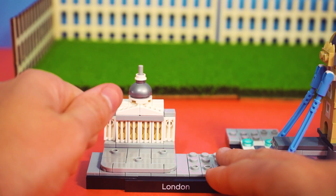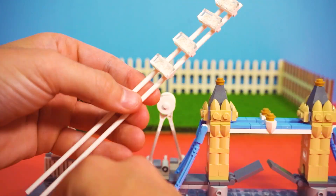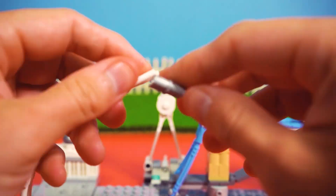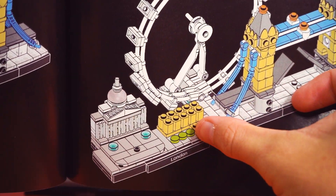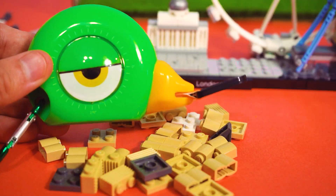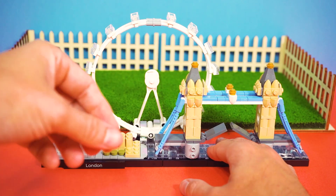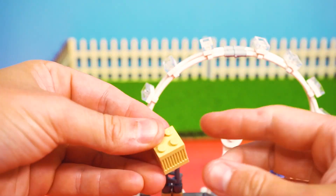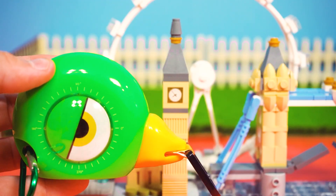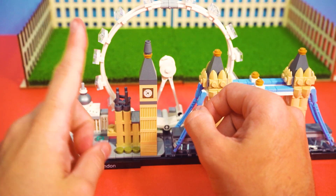This is looking good. Let's keep going. On to the next. Need some of these bricks here. Come on, little bricks, don't make me send a search party after you. Found them! Where's my knighthood? Oi! What time is it? Big Ben! All right, one more structure to go.